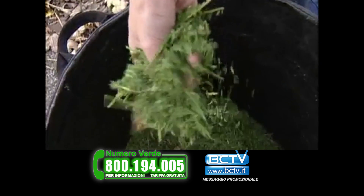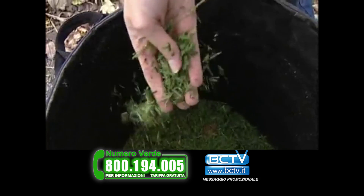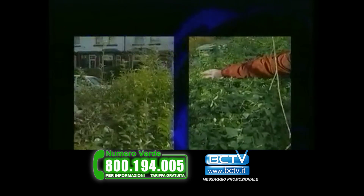In addition, the shredded clippings are ideal for composting. The collection of the hedge clippings also promotes a much healthier hedge, as the dead waste is not left in the hedge.